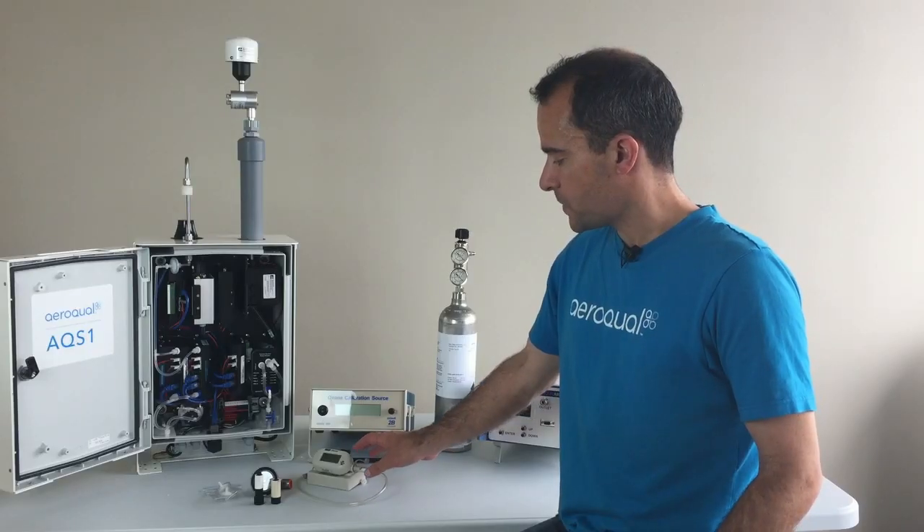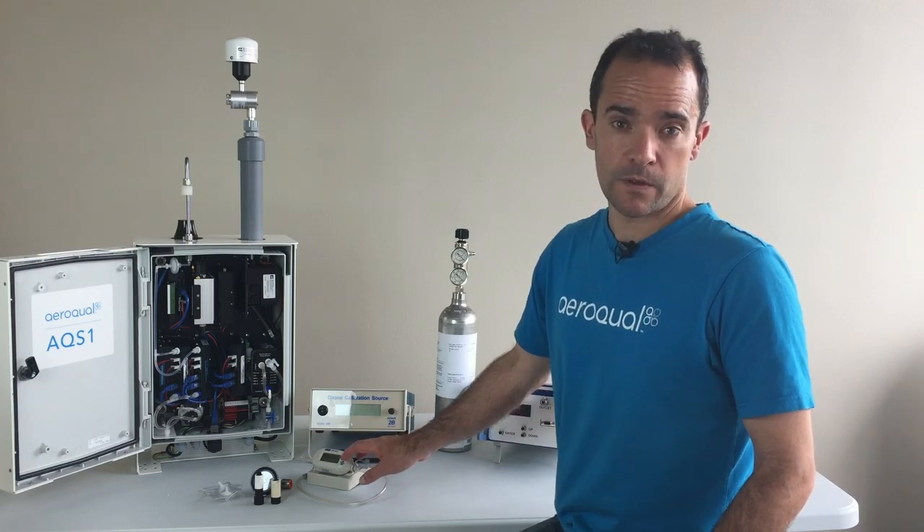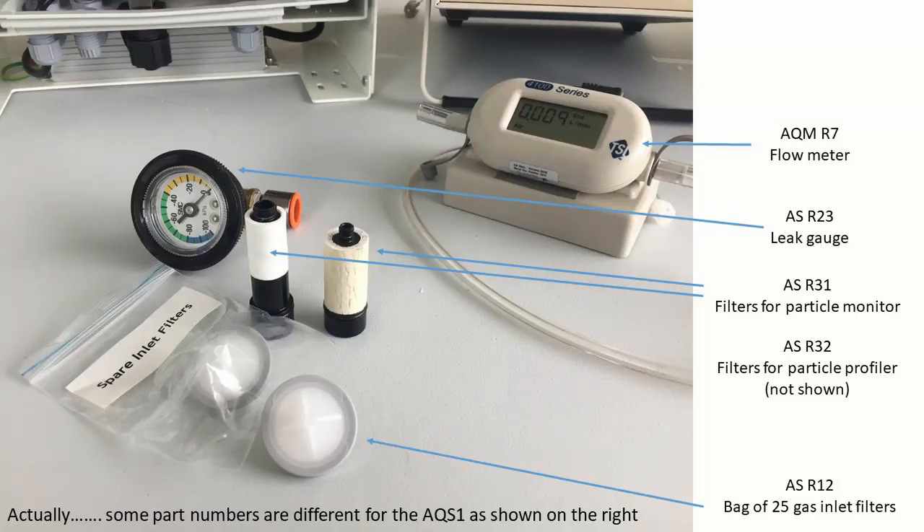Aeroqual recommends the use of a high-quality flow meter to measure the gas inlet flow and also to measure the PM inlet flow as well. The R7 is recommended and is capable of measuring the inlet flow for the nephelometer. It's also capable of measuring the inlet flow for the profiler and also capable of measuring the individual gas module flows as well as the main gas inlet.